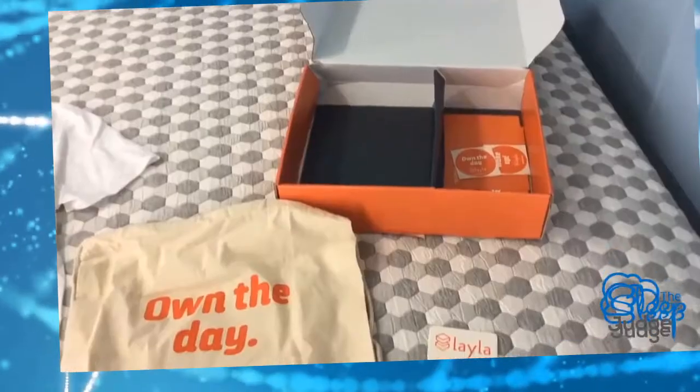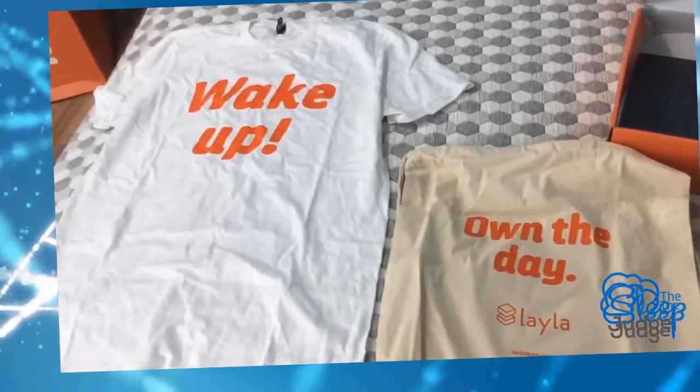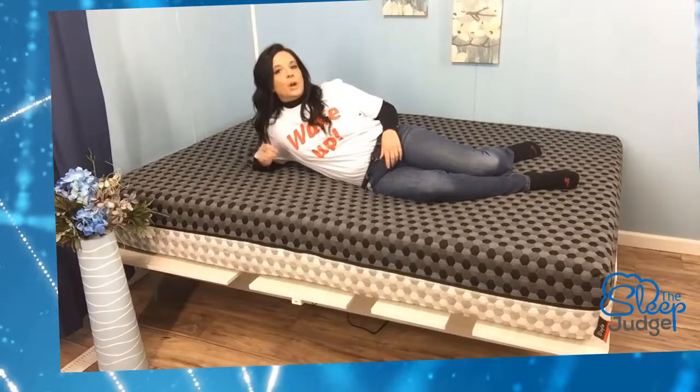You even get a goodie bag in the box. It's filled with a drawstring bag, a wrapper opener, brochures, stickers, and even a t-shirt. So let's take a look at some of the other changes you can expect in how this product worked out.